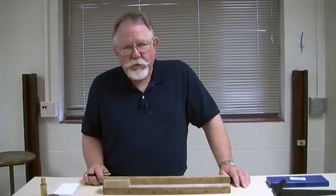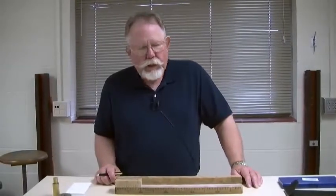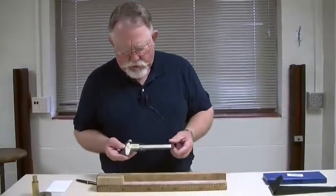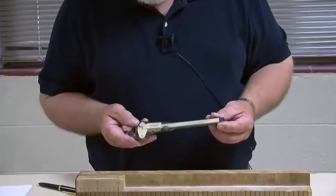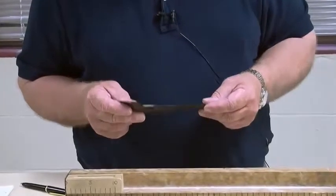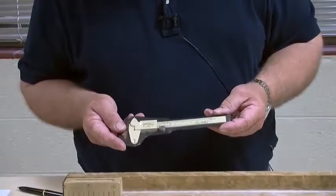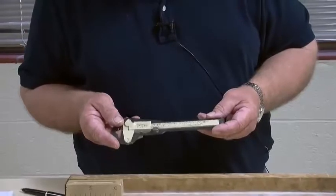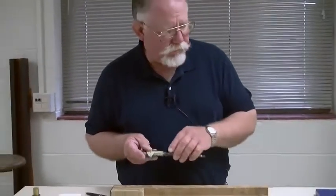For more precise measurements than can be obtained with the meter stick, we use various types of calipers. For precision they depend not on estimating the last tenth of the smallest division, but on the use of something called a vernier scale which helps us read that fraction.